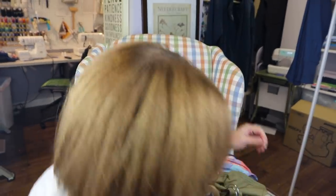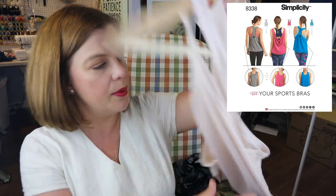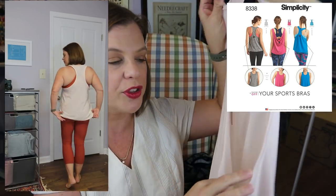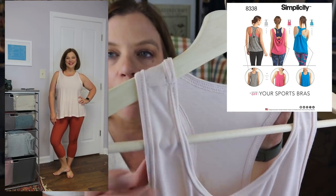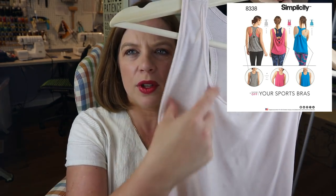The next pattern is Simplicity 8338. The first one I made was in the same white merino-poly blend as the Cedar Dolman. It's just your typical slouchy tank top meant to show off the sports bra — really low armholes, very loose. I did self fabric for the bindings. I liked it, but it was a little too long — I needed to do a petite adjustment because the strap part was hitting me on the chest instead of sitting up higher.